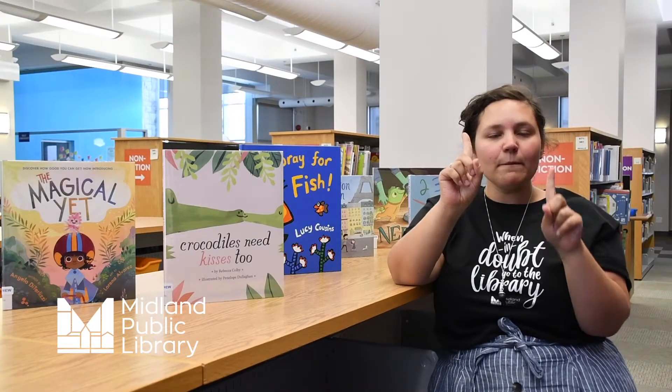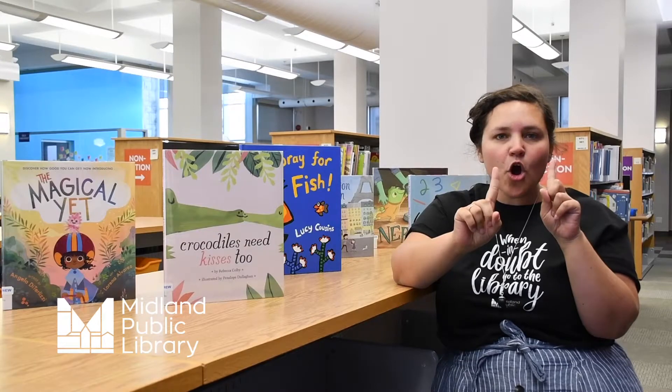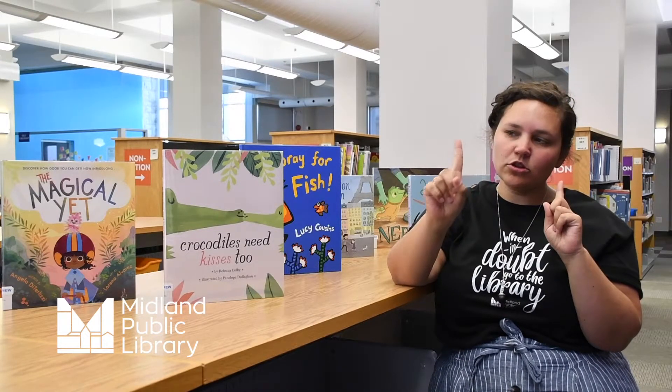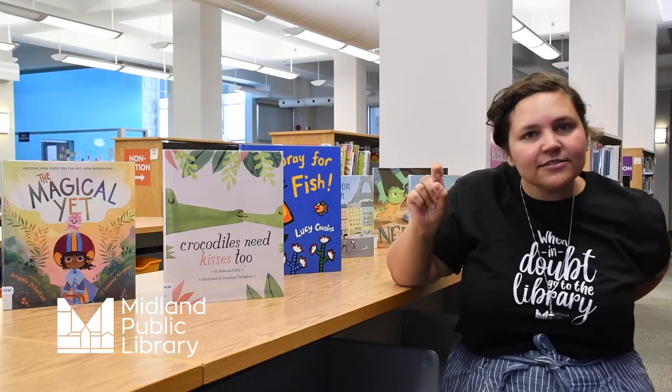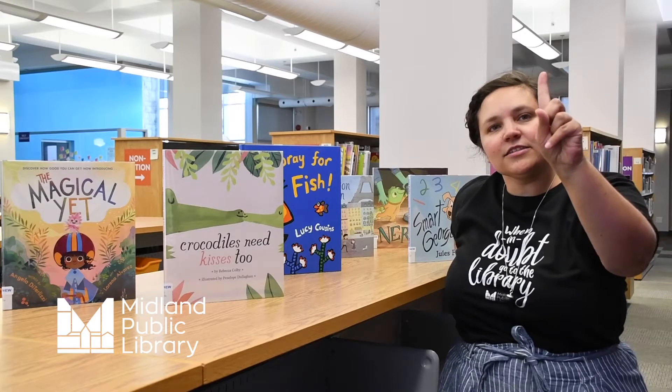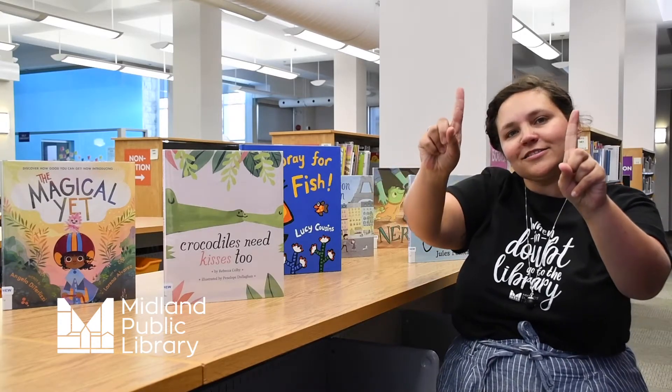Two little blackbirds sitting on a cloud. One named Fast and one named Slow. Fly away Fast, fly away Slow. Come back Fast, come back Slow.